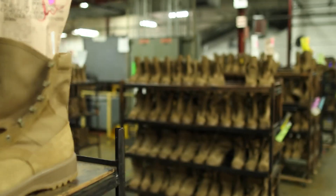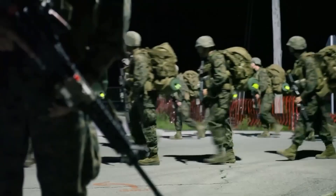Today, we'll cover how these high-performance boots are manufactured, from raw leather to combat-ready pairs.